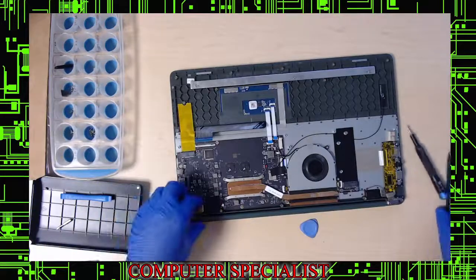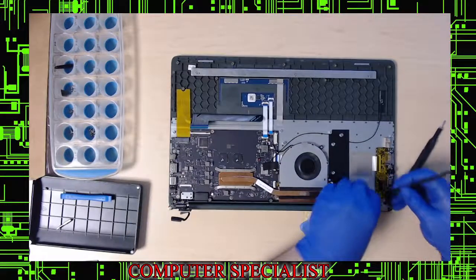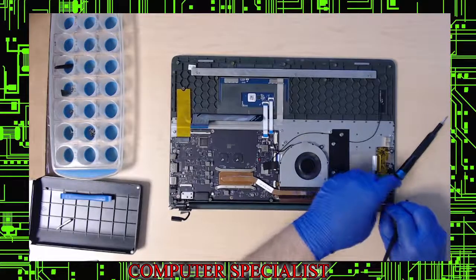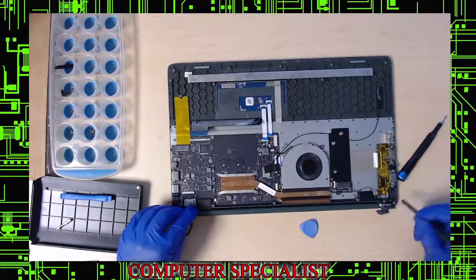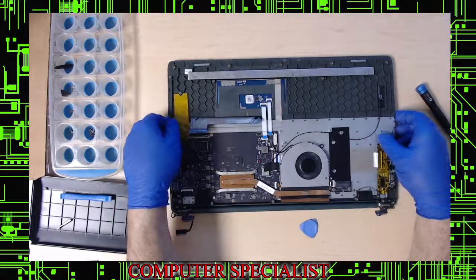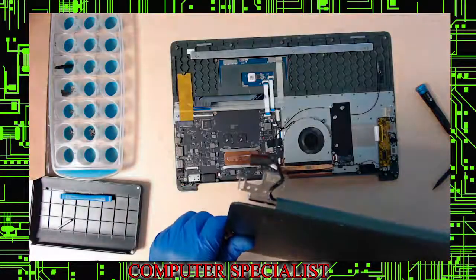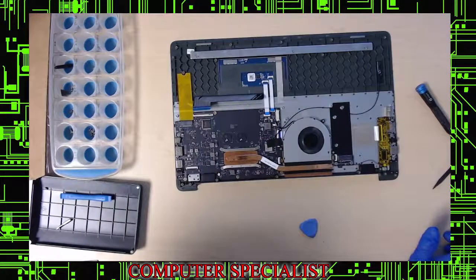Once all hinge screws are out, use plastic to carefully work under the hinge area. You can lift the laptop body off — just be careful not to break the mounting posts. If you're parting it out or repairing it, broken mounting posts will make the unit unsellable. Slide the bottom chassis out and there's your screen, which has just one connector.